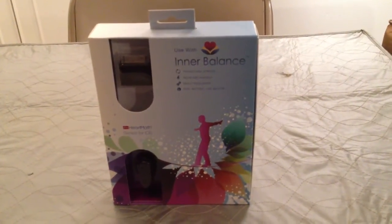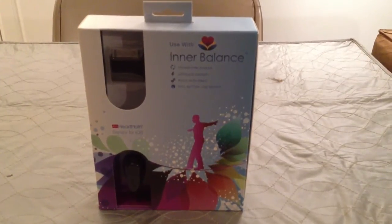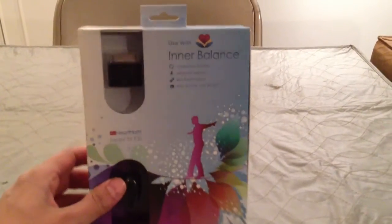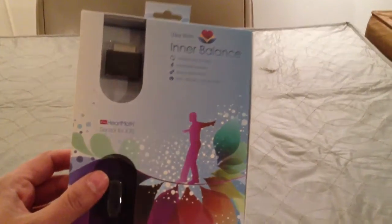Hello. This video will be both an unboxing and review of an iPhone accessory by HeartMath, and it uses a software called Interbalance. It's a heart monitor.